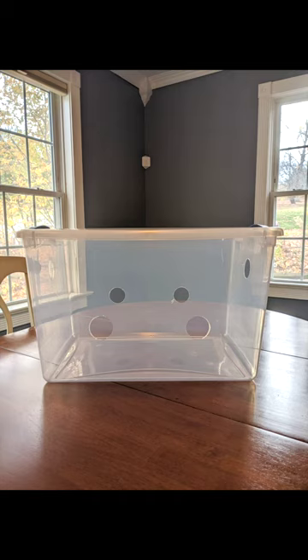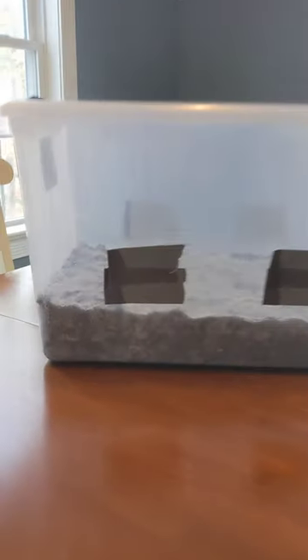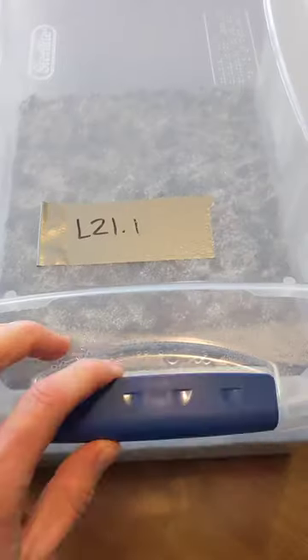A monotub starts out as just a tub with some holes. After we load the tub with substrate and spawn, we cover the holes with tape to seal in the CO2. This simulates the environment of the forest floor and encourages mycelial growth.